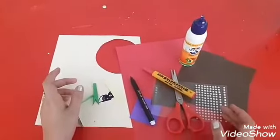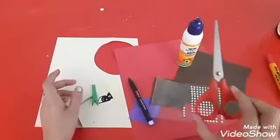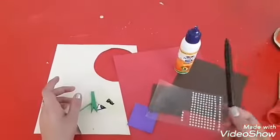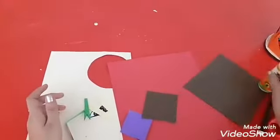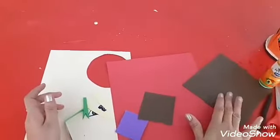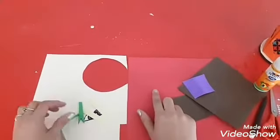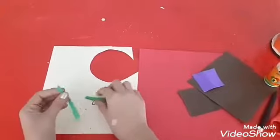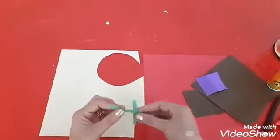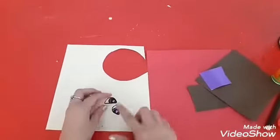Today we are going to make a paper doll. To make this we need red sketch, scissors, black sketch, studs to decorate, fevicol, round colored sheet, small strip of purple colored sheet, dark pink sheet, skin colored sheet, and we are using green strips to make the ribbons. Two yellow strips to make the legs and two eyes.